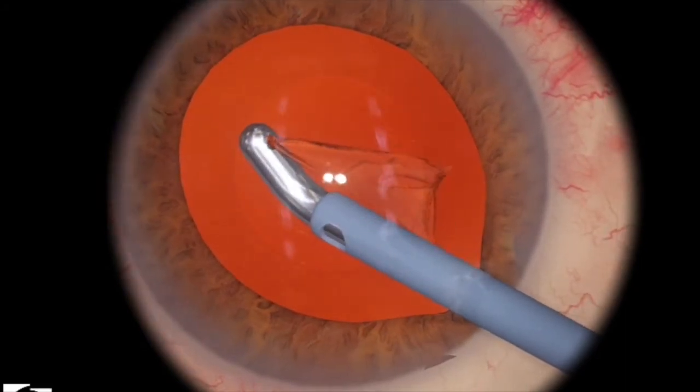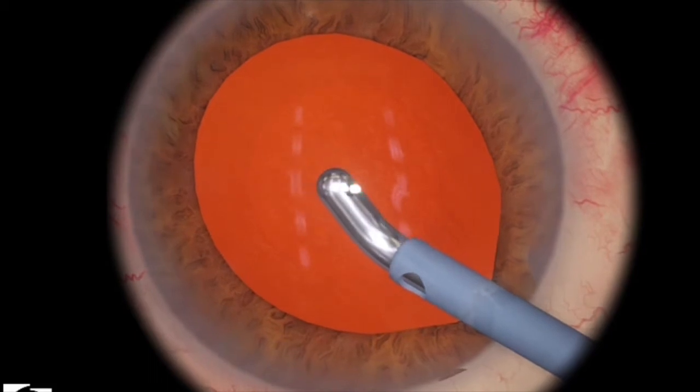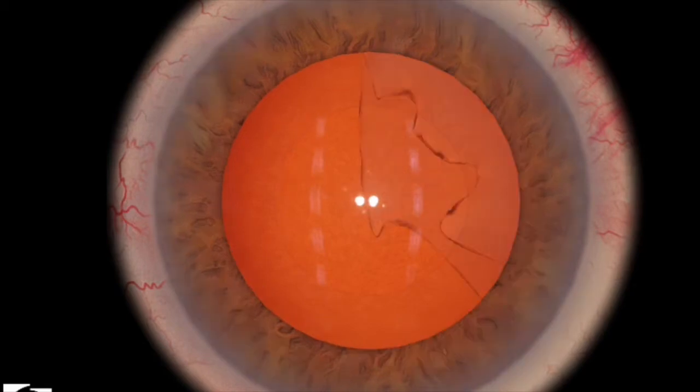That way you're not really engaging the anterior capsule as much as possible. Here I've cleaned up most of the capsule very nicely, and then I can just come out because the machine is already set on continuous irrigation.